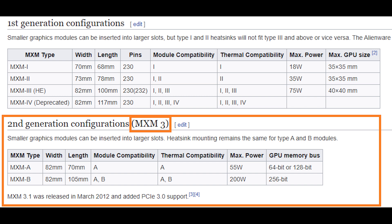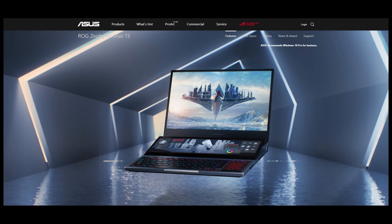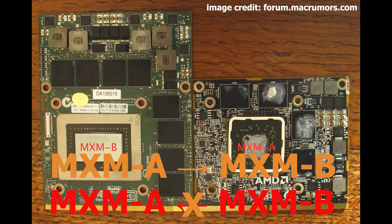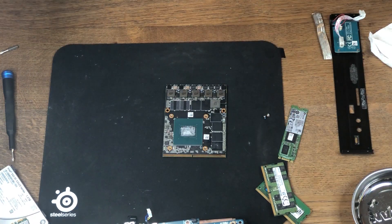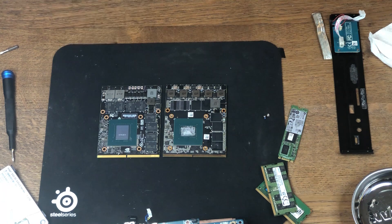There are two variations. The A variation is smaller and usually used for lower-end video cards. The B variant is more common in high-end laptops such as Clevo, MSI, or Asus. You can plug an MXM A card into a B slot, but not the other way around because it just won't fit. In this case, both our GTX 1060 Mobile and the Quadro P4000 Mobile are the B variant.